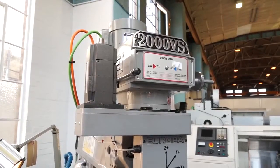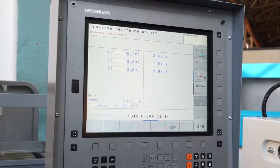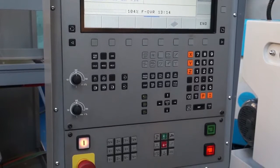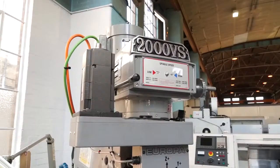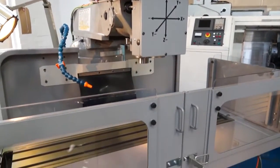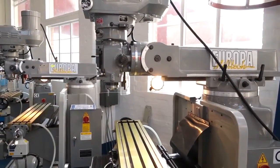I noticed you've got the 2000 VS there with the Heidenhain control — that's full CNC. We also do the 2000 and the 5000 with the Heidenhain TNC 320 control. It's a machine that we actually retrofit ourselves here in the UK. We buy the Fagel drives from Daventry, the Heidenhain control is purchased from Burgess Hill, and along with our engineers and their engineers, the machine is assembled here at RK. That's pretty popular because you've got a manual machine which you can then adapt to and use as a full CNC — exactly.